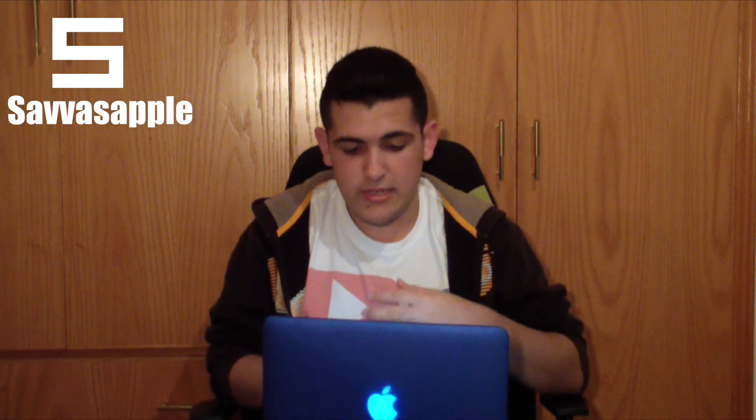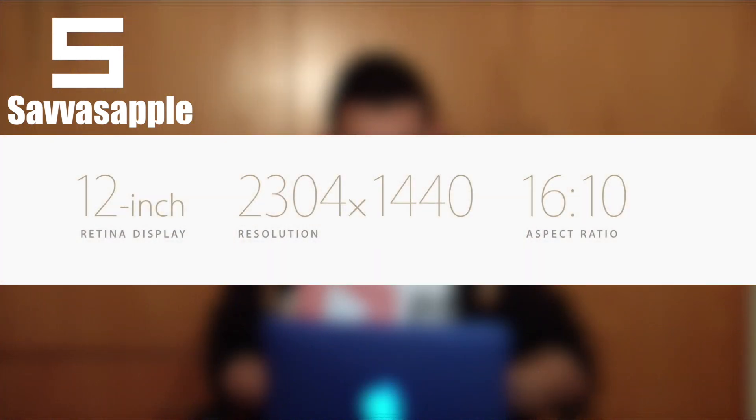It's 13.1mm thin and it's a 12-inch retina display, so it has a pretty awesome screen. Speaking about the retina display,